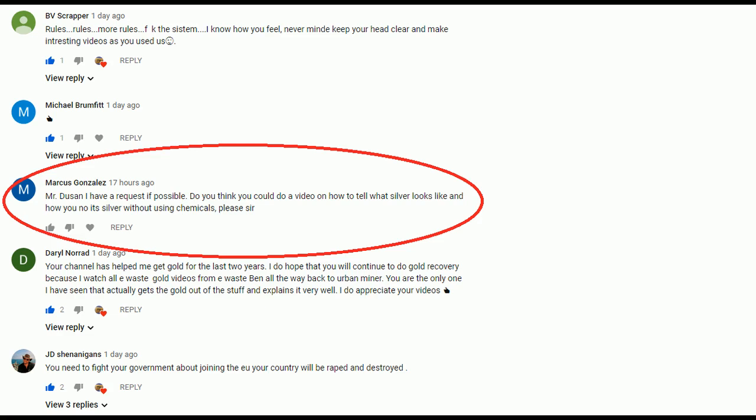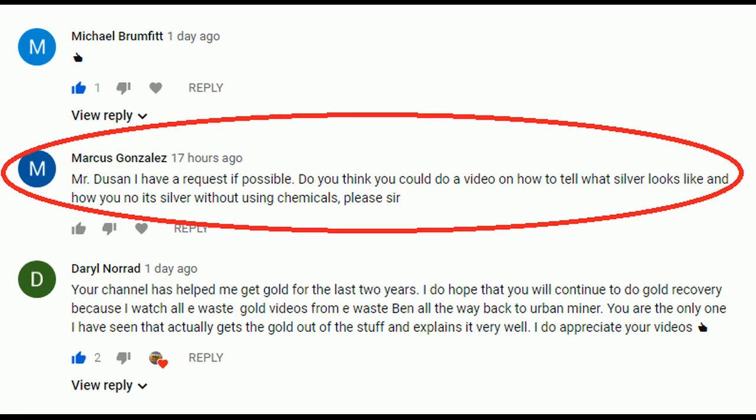The question is: how to test a silver-plated item — is it real silver or not? You can do that if you have nitric acid, but if you don't, the best way is to use bleach — normal household bleach for bathrooms. I'm gonna show you right now.